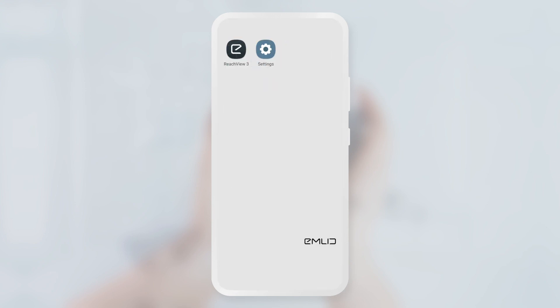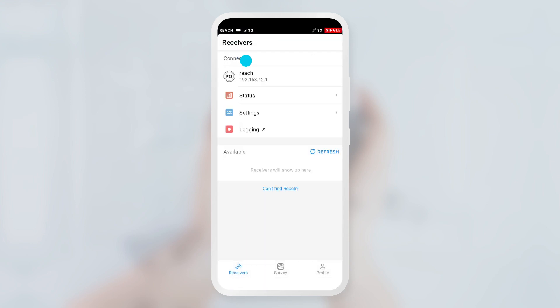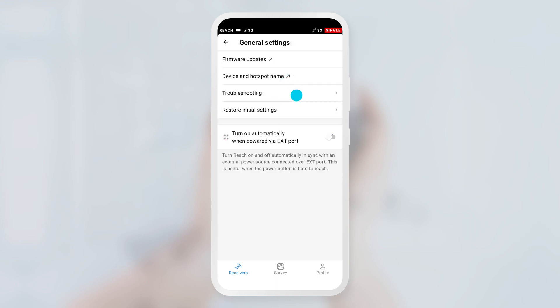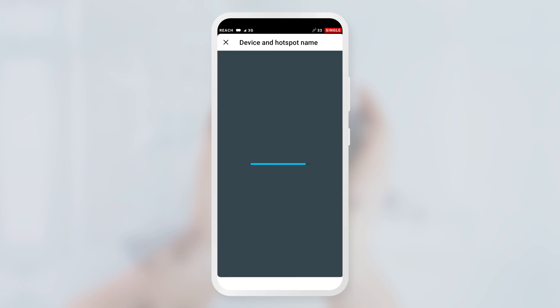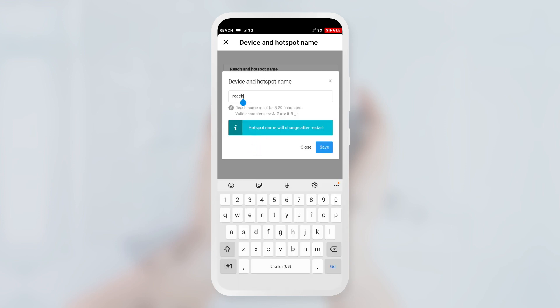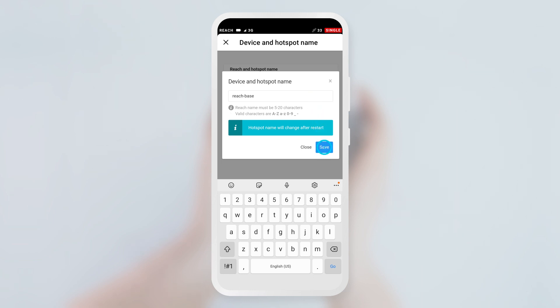To make the whole setup process easier, restore the unit's initial settings. Open ReachView 3 and go to the Settings screen. Select General Settings and tap Restore Initial Settings, then tap the Restore Settings button. After that, change the unit's name to "Reach Base" and save it.